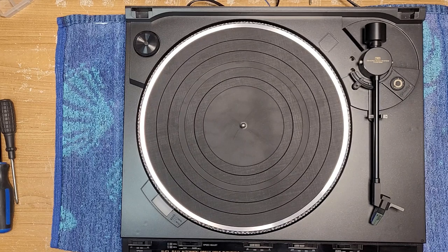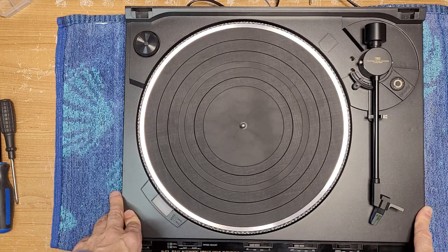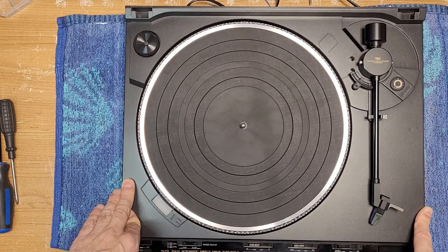Welcome back to Turntable Guy. On the bench today we have a JVC model AL-F3 — a fully automatic P-mount direct drive turntable from JVC. This one has just come in for basic service and probably has not been looked at since it was manufactured sometime in the mid-1980s.